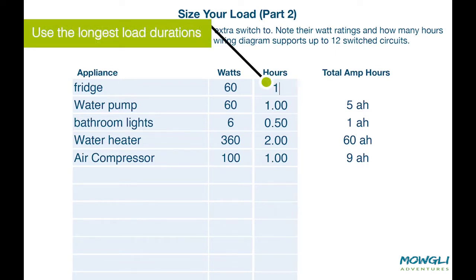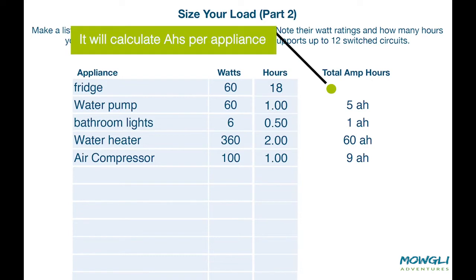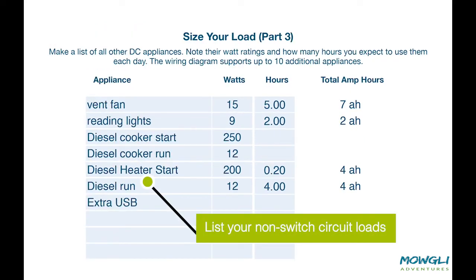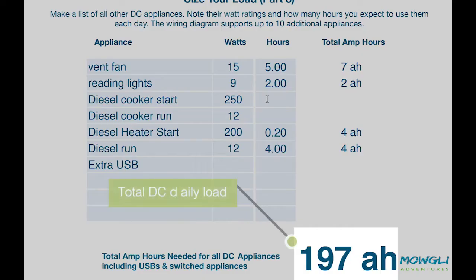Here I have a 60 watt fridge, but depending on the climate the compressor might run for six to eight hours a day in winter, but could be as much as 18 hours in the summer. I'm going to put the 18 hours down. Part three is for those DC circuits that are not switched, like your reversing camera, cabin heater, diesel cooker, or the roof vent fan — all of which have their own local switch. Here we can see the total DC load you will expect to use on a daily basis.